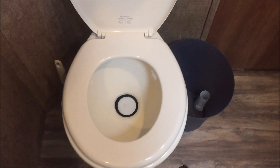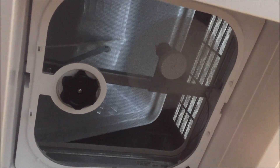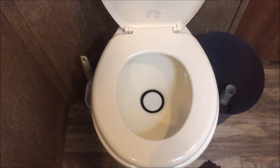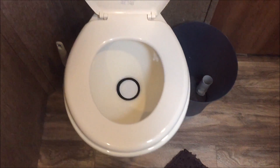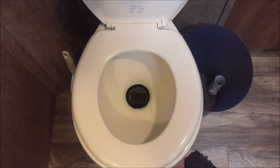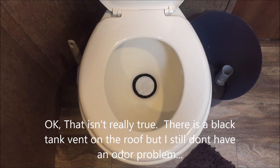Clean as a whistle, even after that heavy-duty job I just had to take care of. One of the things I hear a lot on YouTube is to never flush your toilet with your fan running — they say the fan will pull the gases up out of the black tank and smell up your RV. Well, that doesn't work here, so I've never had that problem. I can sit here and hold that open with no odors coming up out of it.